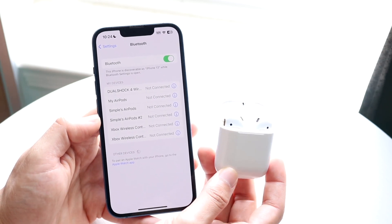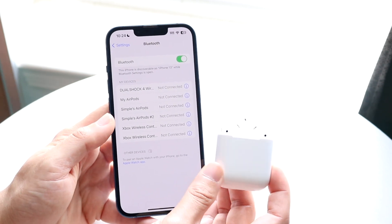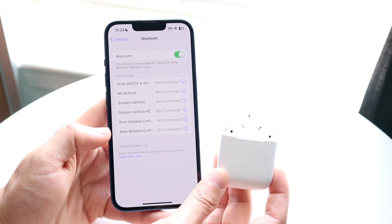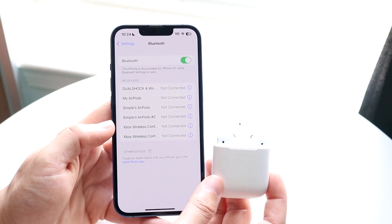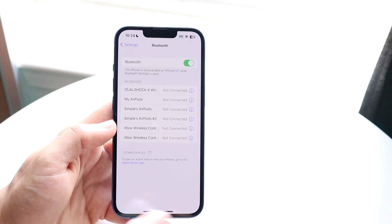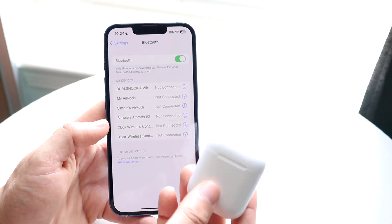The first thing I would recommend doing is making sure your AirPods are connected to the right iPhone. There are tons of times where you might think your iPhone is connected to the right set of AirPods when really it isn't. You want to connect these AirPods directly to your iPhone. If you need to, click the 'i' next to the device and select 'Forget This Device'.